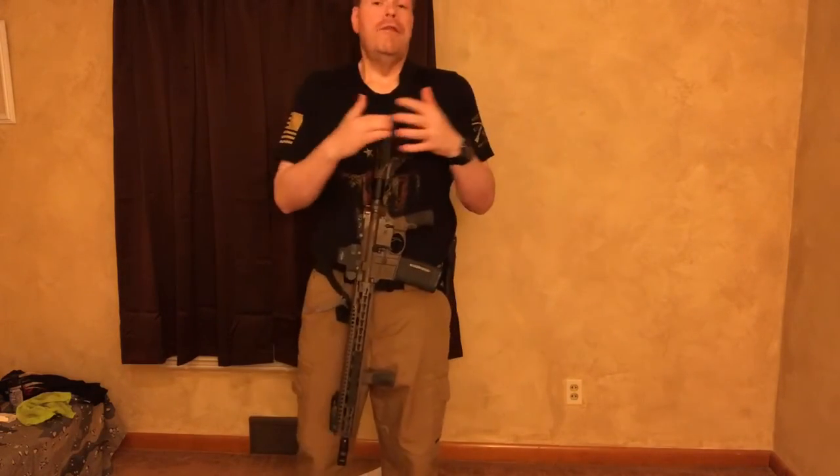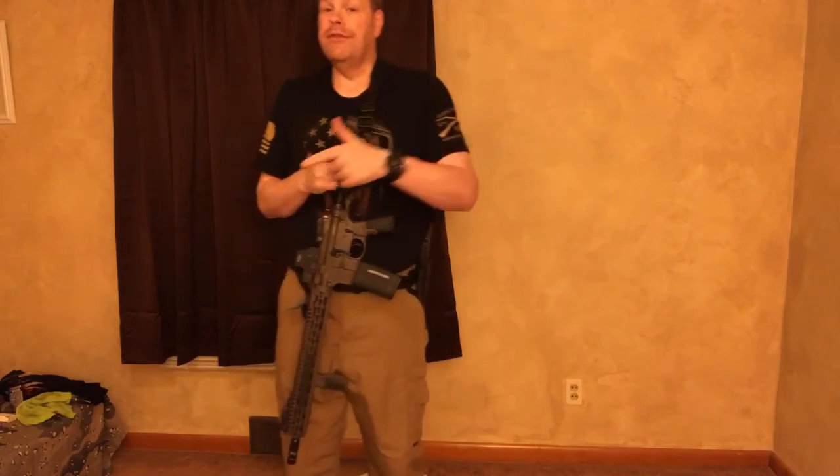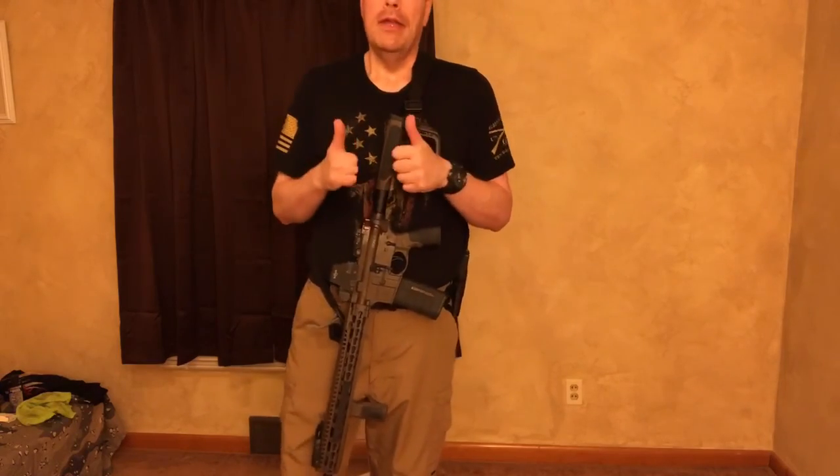Let me know what you think. Let me know if you have a Daniel Defense and what you think of it. All right, guys, I'll be back with you real soon with more videos. This is Defender of Freedom, and I'm out.